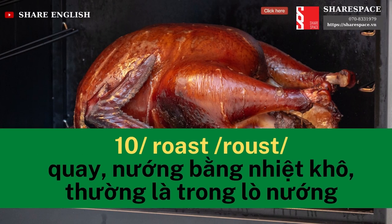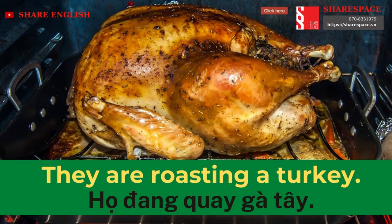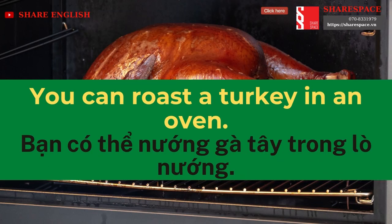Roast. They are roasting a turkey. You can roast a turkey in an oven.